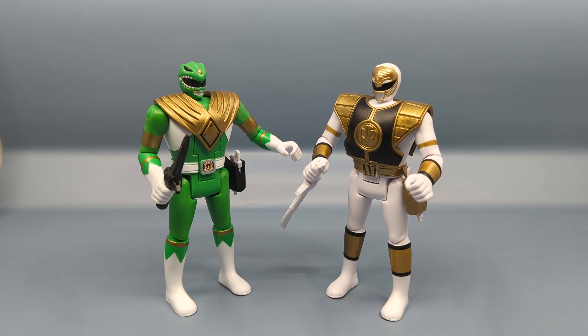Hey everybody, it's Chuck. While this review wasn't on the schedule, it was something I was going to do eventually, and in light of recent events we'll do it now. This is from the Mighty Morphin Power Rangers Retro Morphing line — Tommy Oliver as the Green Ranger and White Ranger. This is a Walmart exclusive line that is also sold on Hasbro Pulse, which is basically where Hasbro sells limited stock of their exclusives — something they started doing during the pandemic.